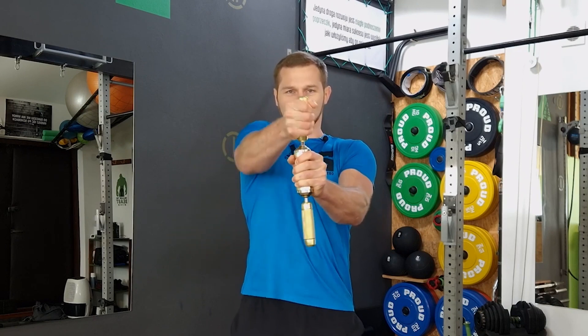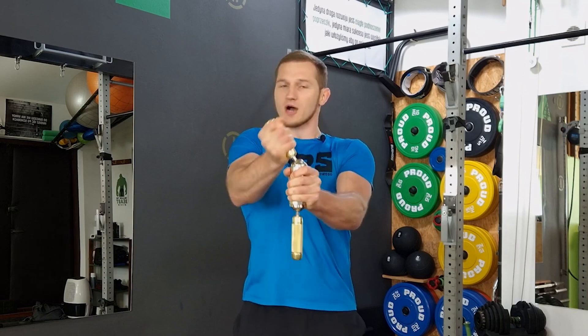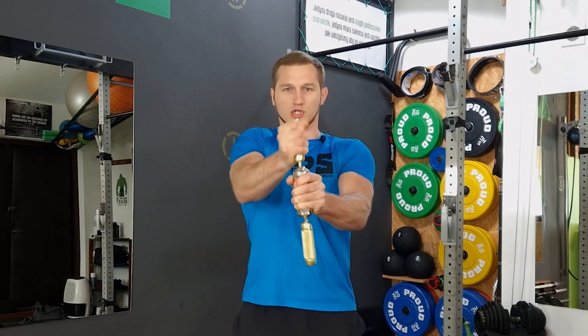The first exercise is the joystick. We grab the connector with one hand, the other hand on the handle, and move one handle in different directions. We can safely set a large resistance here.